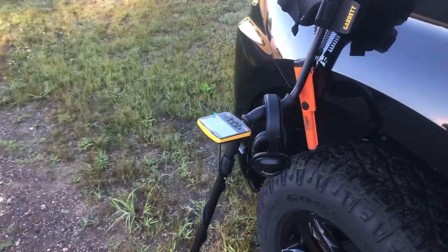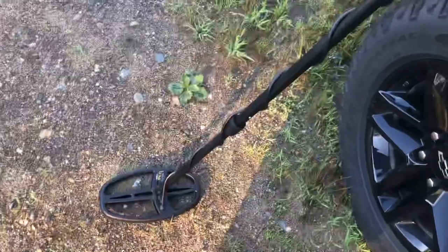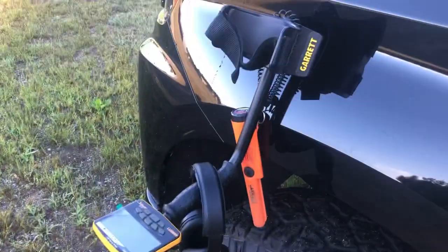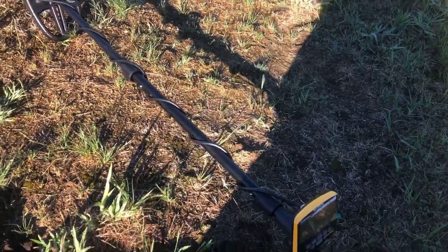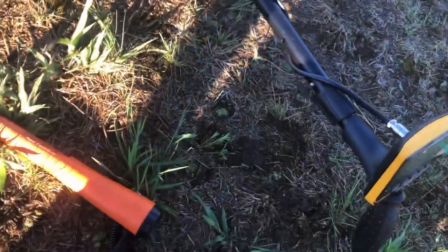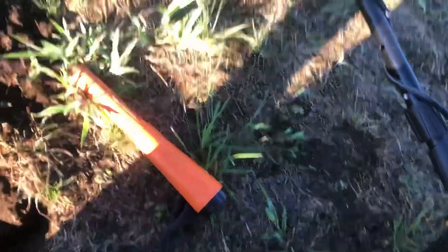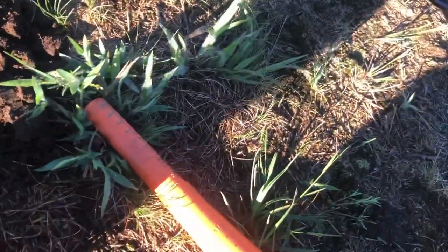What's up guys, District 9 Detector here. We are with a Garrett Ace Apex with the Viper coil and we're gonna see what we find today on the field. This signal was shallow and it started out at 66, then made its way up to 70. I'll pop the coin and see what it is.